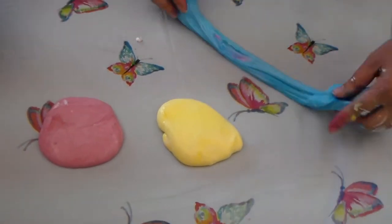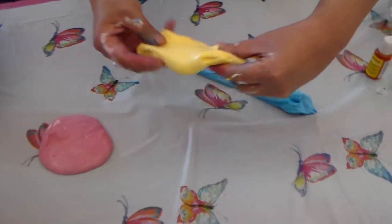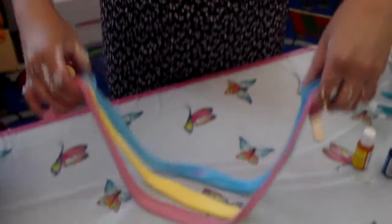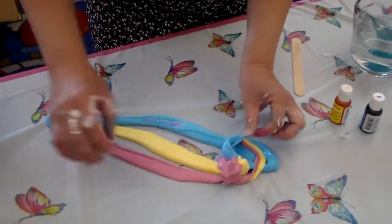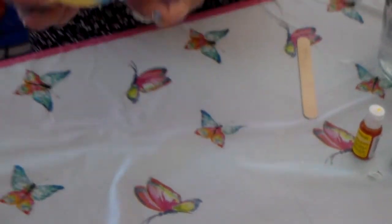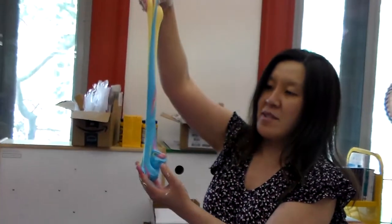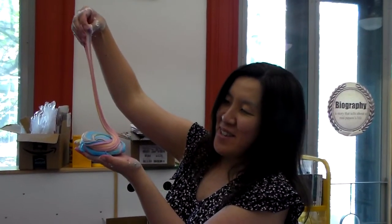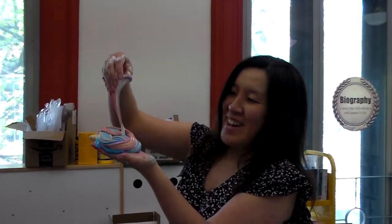Now you have three different colors of slime. The next step is to mix them together. This is blue, this is yellow, and pink. What you want to do is twist them together like so — make it like a unicorn slime, like this. See how much fun that is. Looks like a gummy bear to me — or a Twizzler, or cotton candy. So yeah, this is your unicorn slime. See how cool that is!